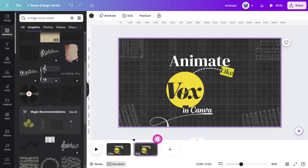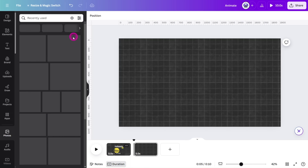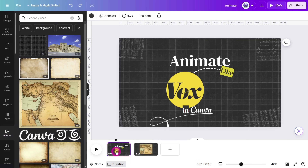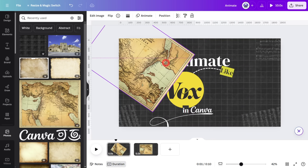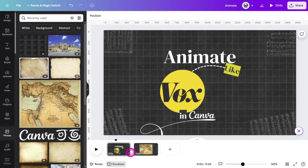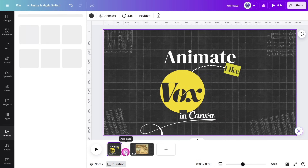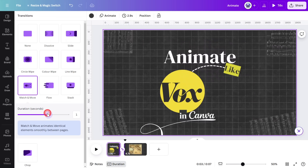Now duplicate the page, remove all elements except for the background, and add a high resolution image of a map. I've taken one from the Canva image library for this example. Copy the image and paste it onto the first page, rotate it by 145 degrees, and reposition it to the top left corner, leaving only a few pixels visible so it won't be visible to the naked eye. Trim the first page to around three seconds, then place a match and move transition between the two pages with a one second duration.